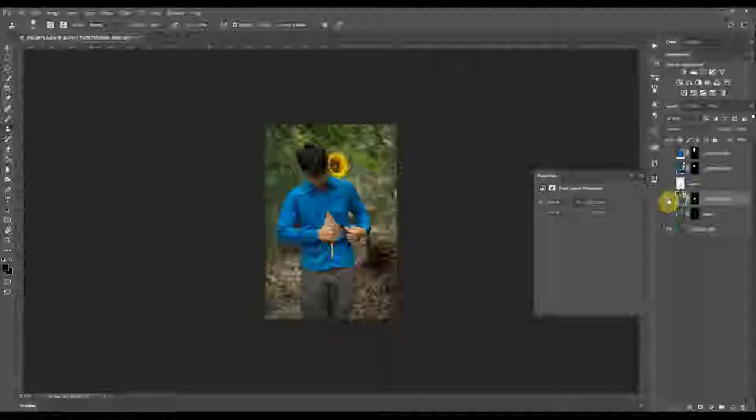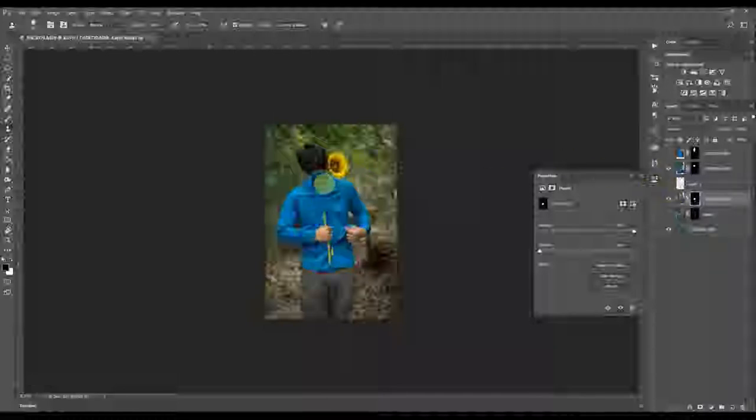Some of the shots I got include the hand and then the sunflower. My concept for this one is like the person is the sunflower — but inside there's nothing, there's nobody there, just a person with a sunflower as a head. So it's kind of a surreal concept.